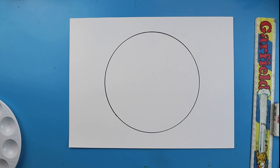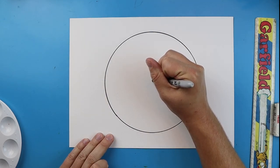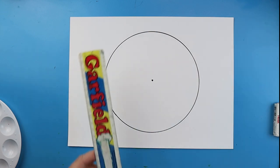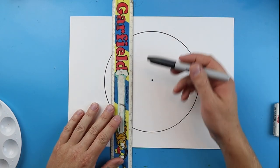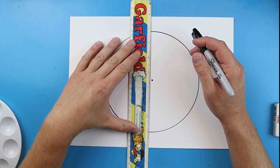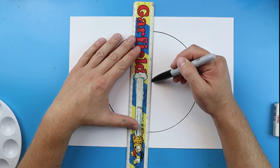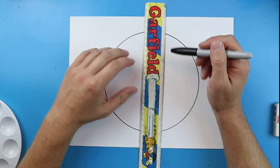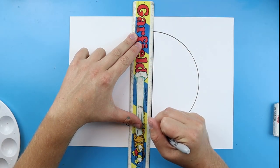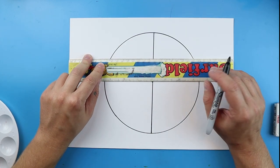Now we want to label our color wheel in here. The first thing you want to do is take your marker and draw a small little dot in the center. The next step is we need to divide this up into twelve different little triangles. So you want to line up your ruler up and down right onto this dot — don't put it on top of the dot or your lines are going to be off. Once you have it lined up, just draw a nice line right down, then do the same thing going from side to side.